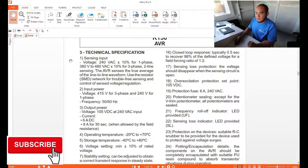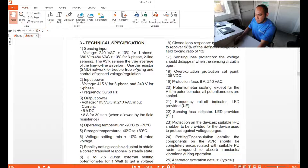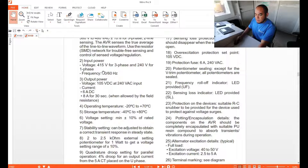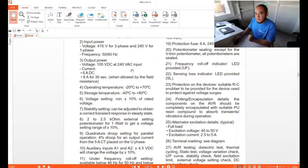The technical specifications: the sensing input is 240 V AC ±10% for single phase, and 380 V to 480 V AC for three-phase sensing. The output power is 415 V three-phase and 240 V for single phase, applicable for 50 and 60 Hz.